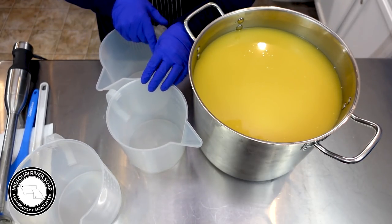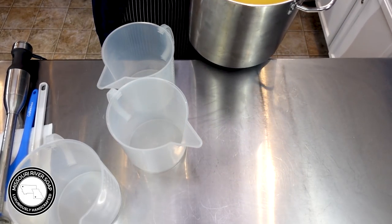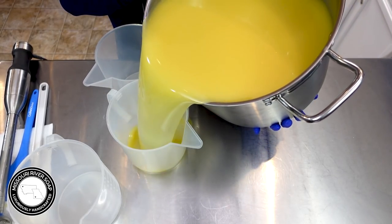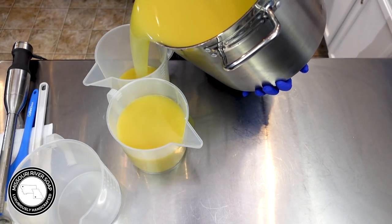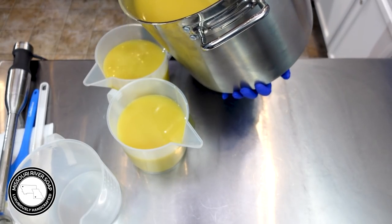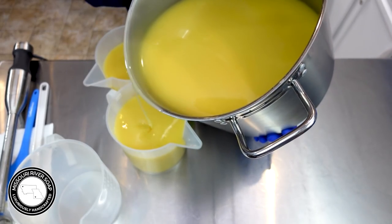I'm going to split them off into these pitchers. Let's try to do it so I can pour a couple while I've got a hold of it. Oh, I spilled - I happened to slosh it just a little bit, I think is what happened there.